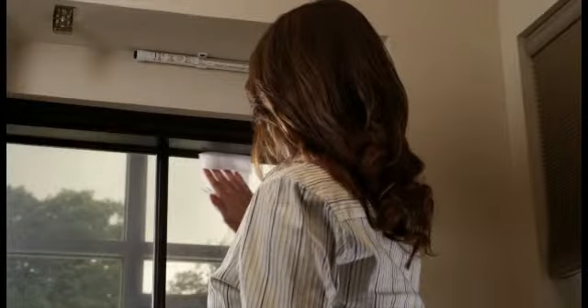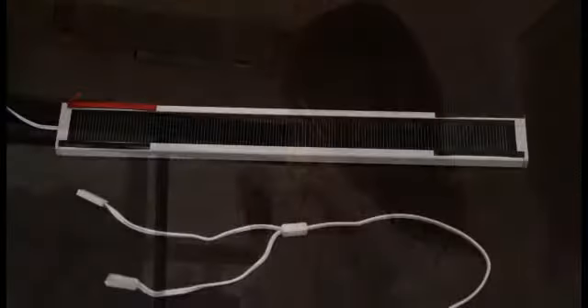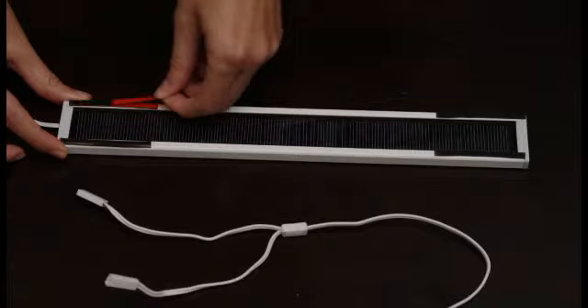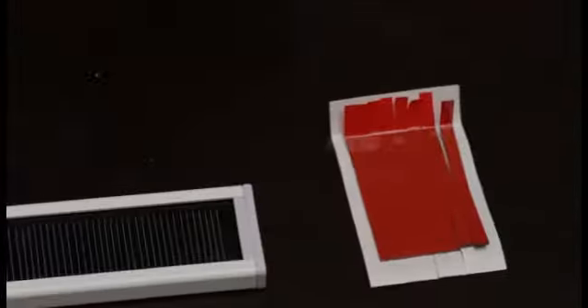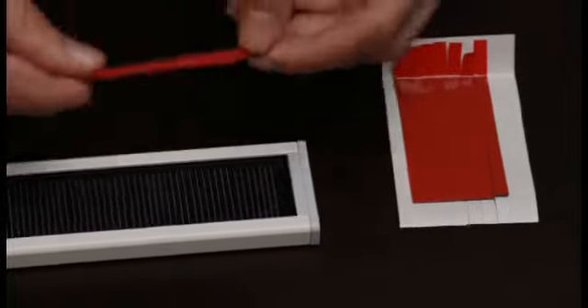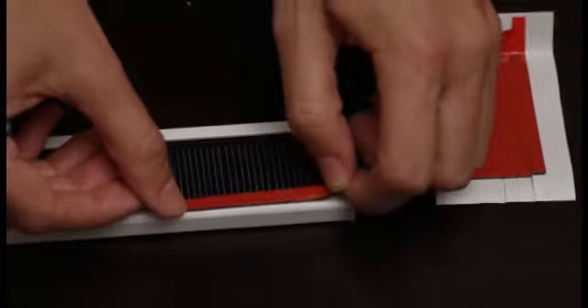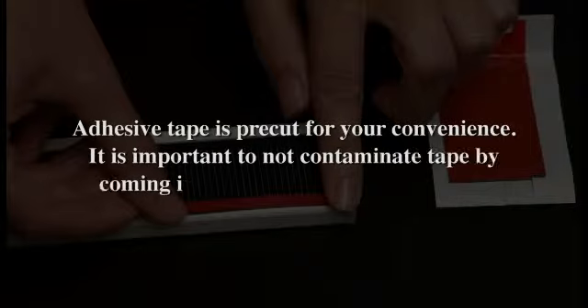Use the included alcohol prep pad to clean the solar panel frame and window glass area where the solar panel will be mounted. Position the solar panel face up and apply the adhesive tape to the four corners of the solar panel frame. Always peel away the master liner first while handling or positioning the tape with the upper liner — this will allow you to easily position the tape onto the frame of the solar panel. Then adhere the solar panel to the window surface.